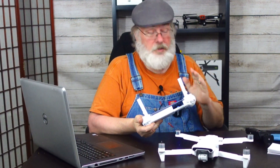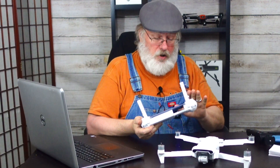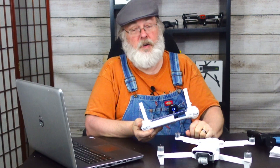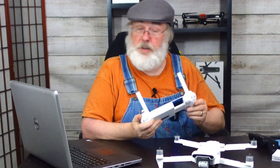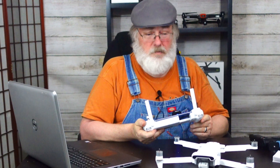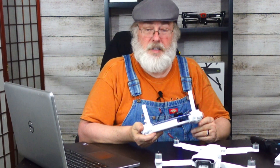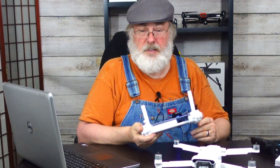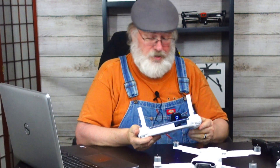If you're a new drone pilot, this is a good practice to get into: always start your controller first, then start your aircraft. When it comes time to shut down, you power down your aircraft first, then the controller. The idea is you never have the aircraft booted up while the controller isn't powered up. Chances are infinitesimal that you'll have a problem, but potentially the aircraft could start acting erratically if it doesn't have the controller connected to it.